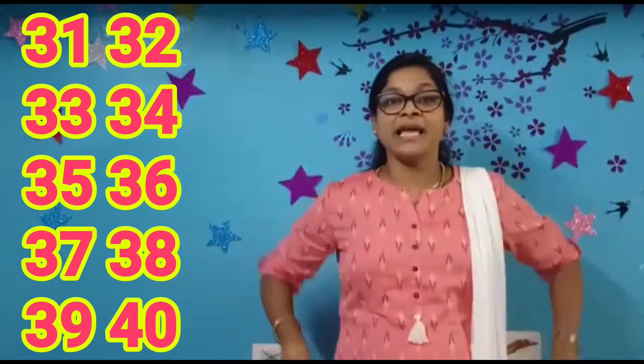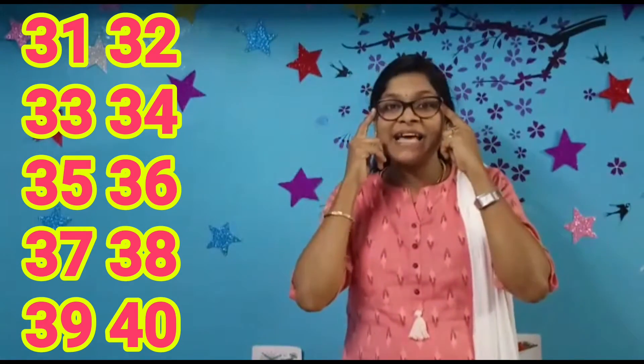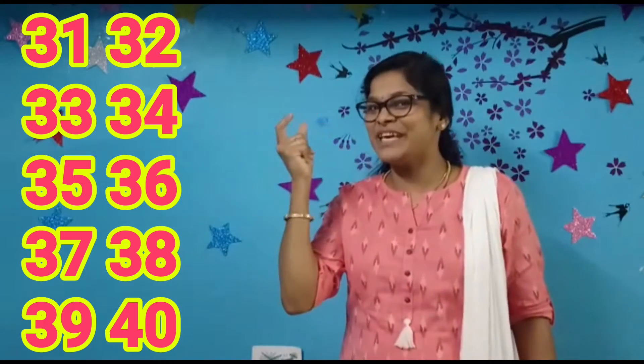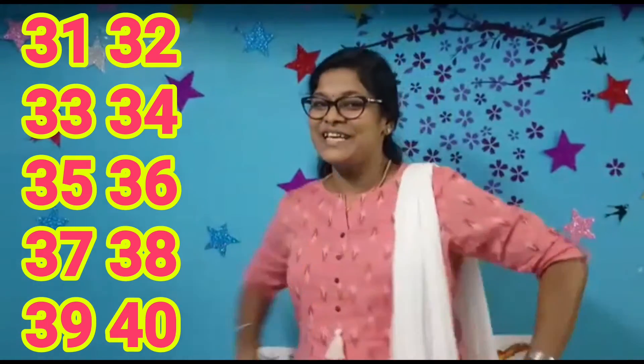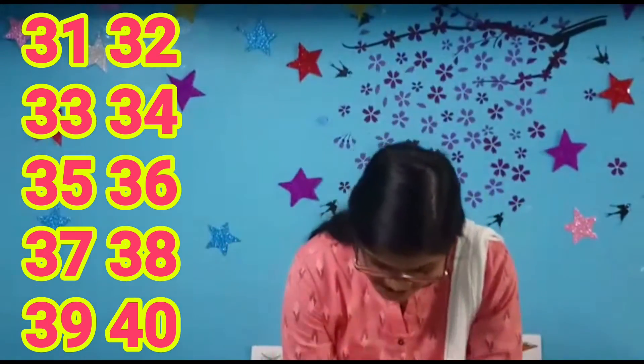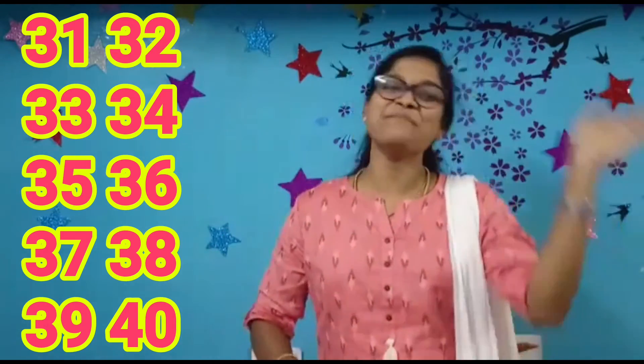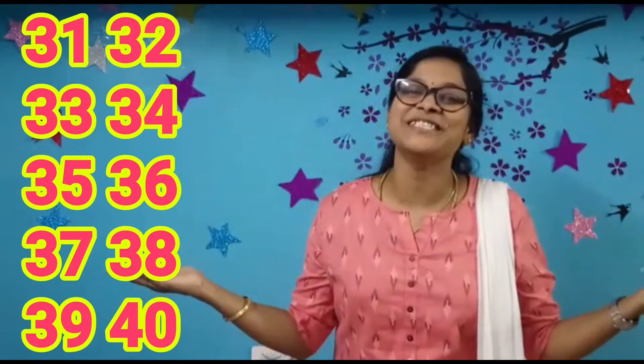Say bye-bye, bye-bye, bye-bye, bye-bye. Wave your hands, jump up high, blink your eyes, give a smile. Snap your fingers, turn around, touch your knees. Nod your head, say bye-bye, bye-bye and learn numbers 31 to 40.